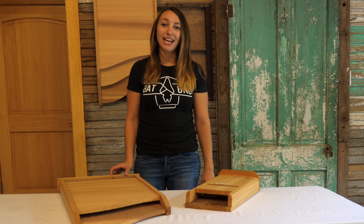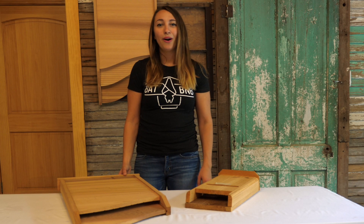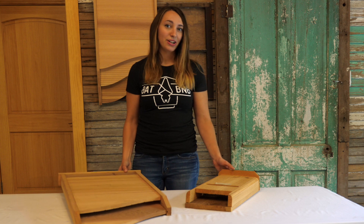Understandably, many people are initially surprised by how large bat bean bees are. Why are bat bean bees so much larger compared to other bat houses? Let's talk about why the size of your bat house can make or break your bat house's success.